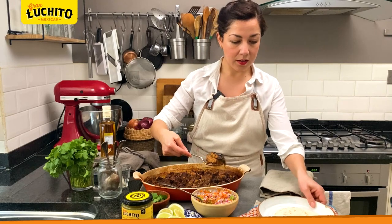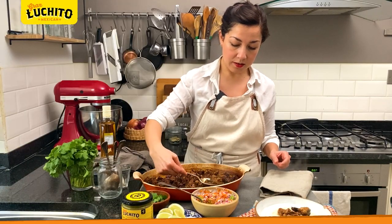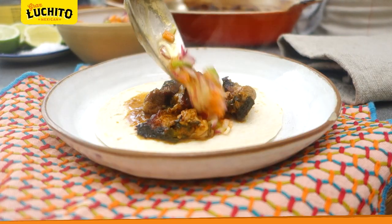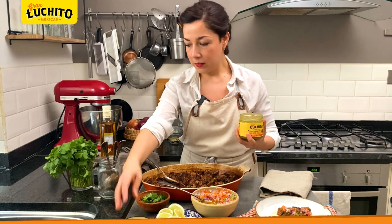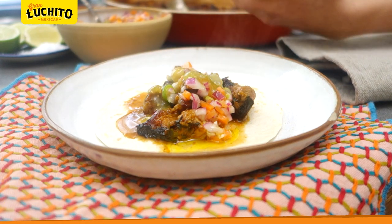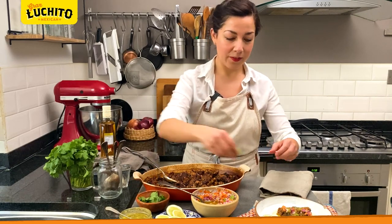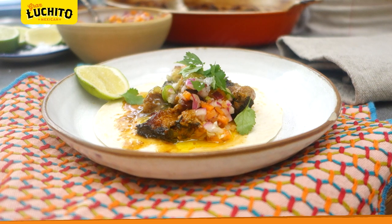We've got our tortilla there and our awesome carnitas — look at that! We're gonna spoon some onto our plate with the lovely juices. Then we're gonna add some of the quick pickle on top like this, and some mango habanero salsa — this fruity salsa goes perfect with this. You can always add more as you go along. Don't forget, very important — a squeeze of lime juice on top. I'm gonna add a tiny bit of coriander as garnish, a nice sprinkle of sea salt, and there you go. This is my homemade carnitas with chipotle.